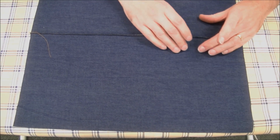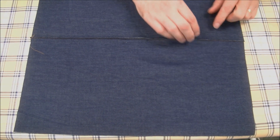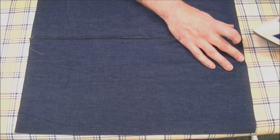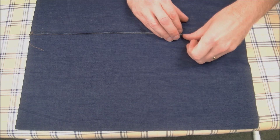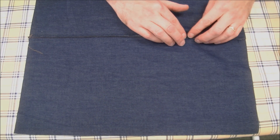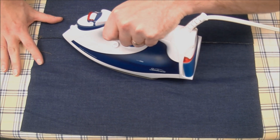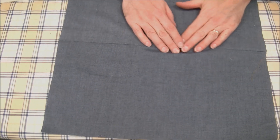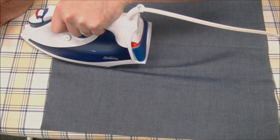At this point we're going to open up the seam with the sewn edge and raw edges up. Some people would just finger press this open, but I'm a stickler for pressing. You can either press it to one side or try to press it open, which is a little tricky because our seam allowance is so narrow. If you can get in there you can press your seam allowance open. I'm having a bit of a tough time so I'm just going to press the seam allowance over to one side. You could even turn it over to make sure that seam is all the way open to one side.